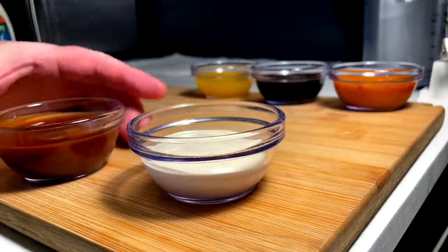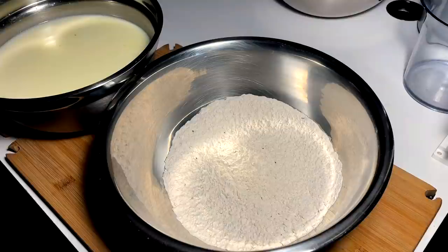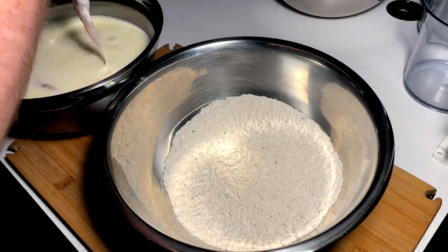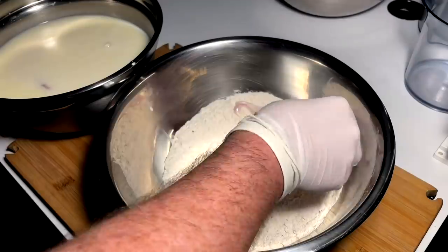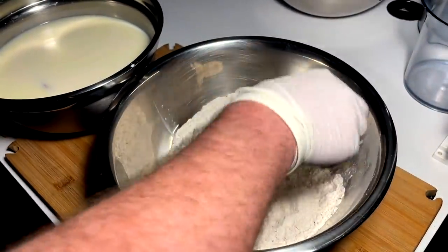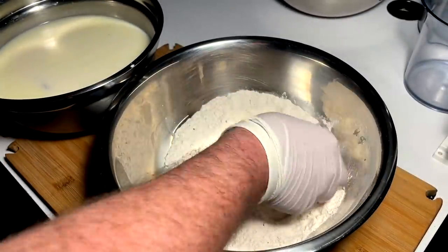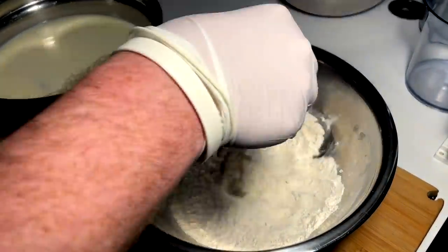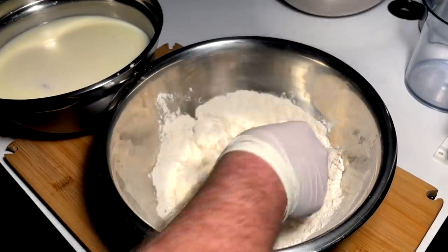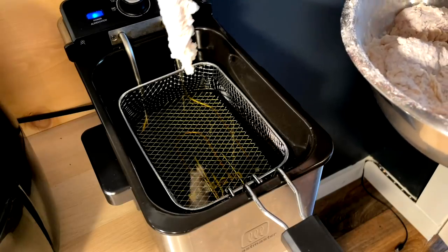Time to dredge these babies up. They've been marinating for a while. Going into our dredge — pack her in, shake off excess, pack, pack, pack, shake off excess. Repeat the process until we're ready to dunk in our nice hot oil — beautiful fresh oil at 325°F.